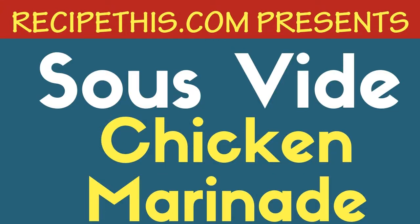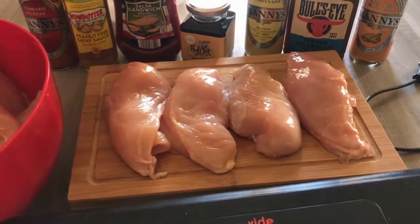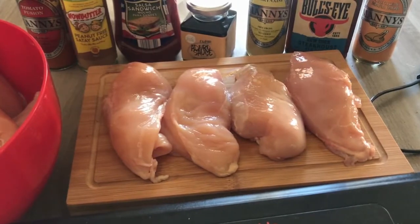Sous vide chicken marinade featuring chicken curry, barbecue chicken, tomato and basil chicken, marinated basic chicken, chicken sauté, chicken salsa, and chicken adobo. As you can see here, we have four large chicken breasts and all our different marinades.